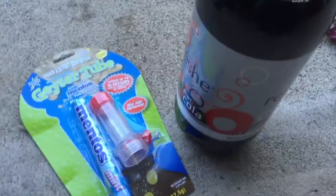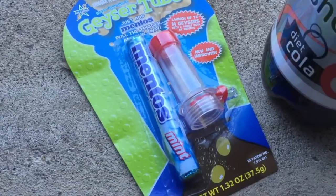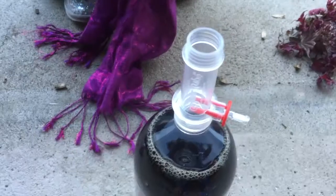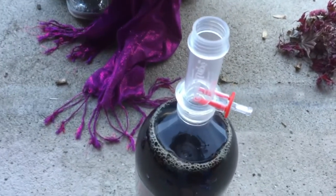All you need is a bottle of diet soda. All you gotta do is put the Mentos into the tube, screw it to the top of it, and pull that stopper out. Let's see what happens.